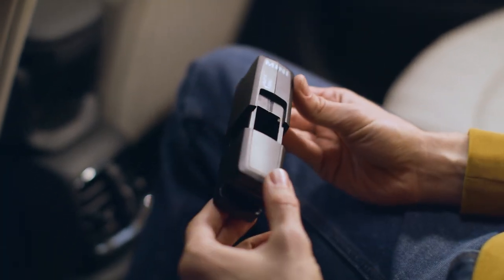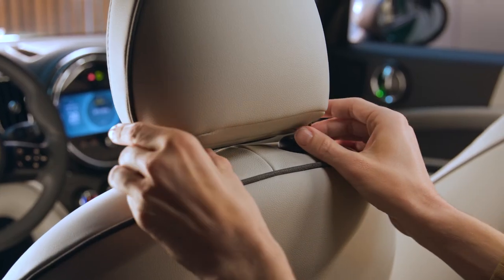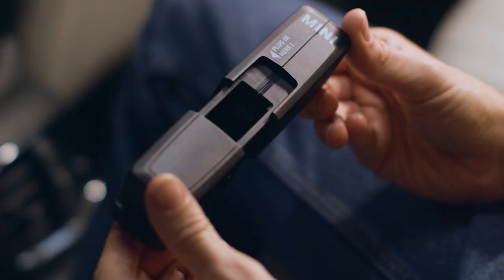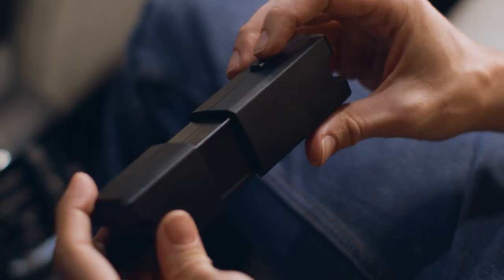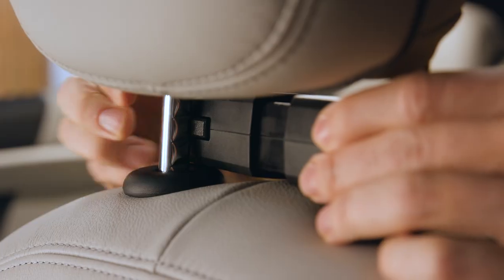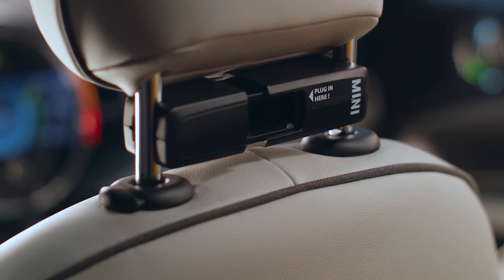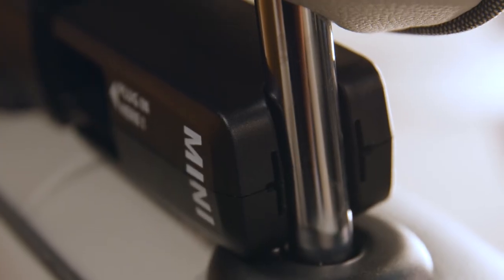First things first. To install the base carrier, slide the front seat headrest out of the backrest without removing it completely. Put the left groove of the base carrier around the left headrest foot. Press the unlock button to push the base carrier together and let the right groove of the carrier spring around the right headrest foot.